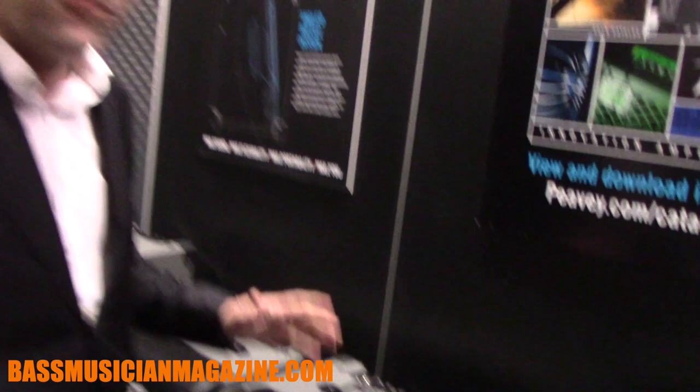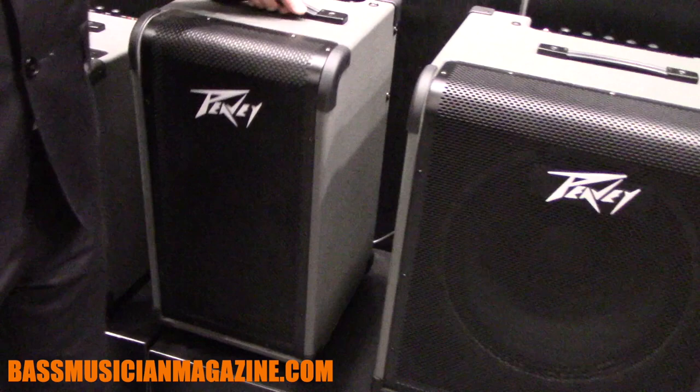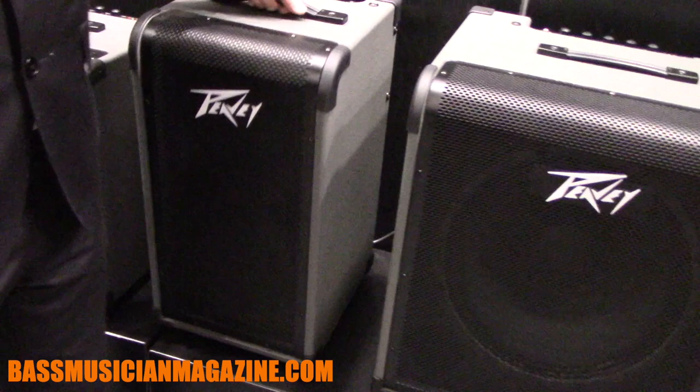These amps are available in four different combinations: a 100-watt 10-inch, a 200-watt 12-inch, a 250-watt 15-inch, and the really unique 208 model — a 2x8 that is extremely portable. You can walk around without it knocking into your knees. It sounds fantastic not only for electric bass, but upright bass as well. These are available now from PV Electronics.